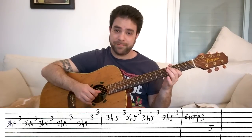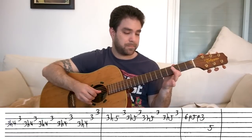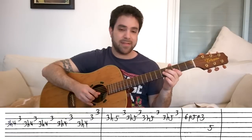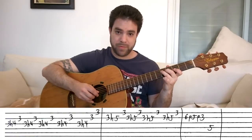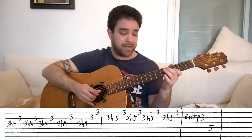So you have the first lick, then the second lick, then the third lick — and that's the loop. You can loop it round as many times as you like.